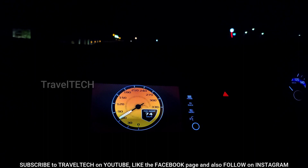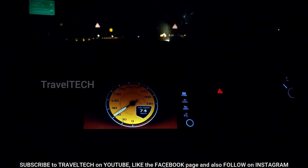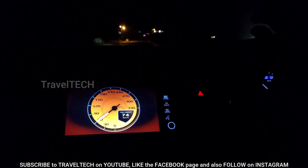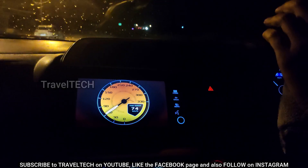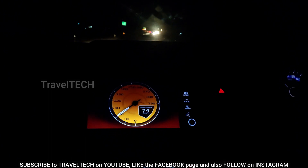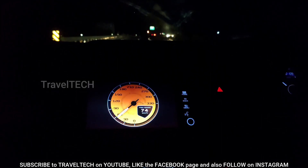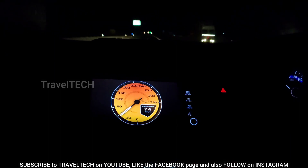Before I proceed, just a reminder — this video has taken a lot of effort to make, so if you recognize that effort, please hit the subscribe button, like this video, and don't forget to comment below. Now that you've seen all these speedometers, I'm sure you're excited to try them in your car too. Let's not make you wait — I'll show you how to download and install this on your Digipad. Once you do, share pictures or videos in Facebook or WhatsApp groups so others can benefit as well.